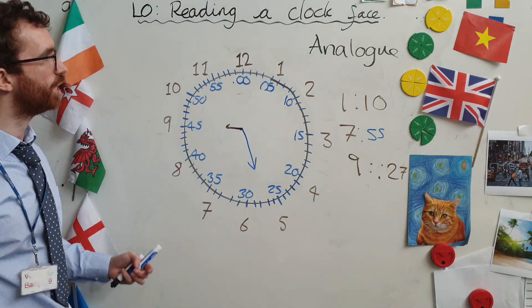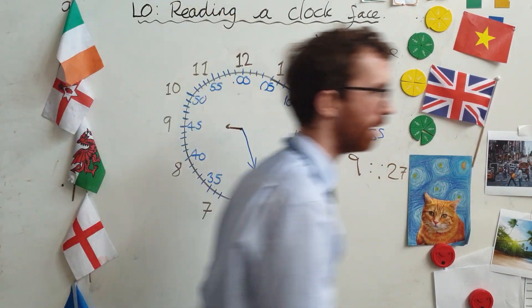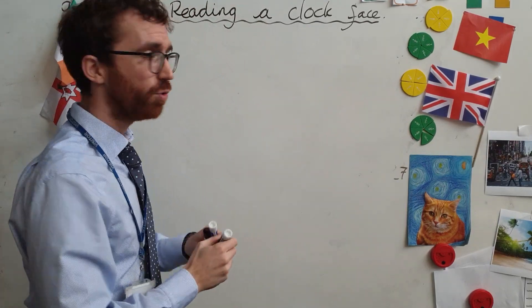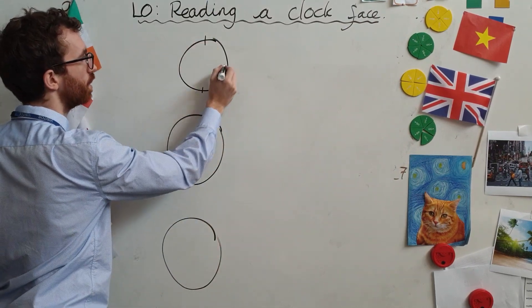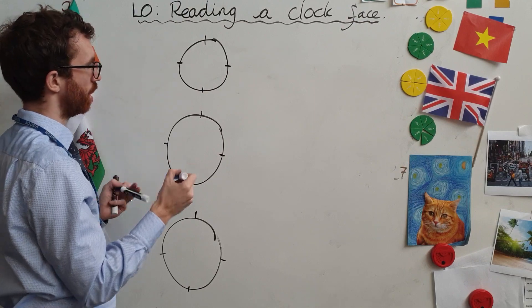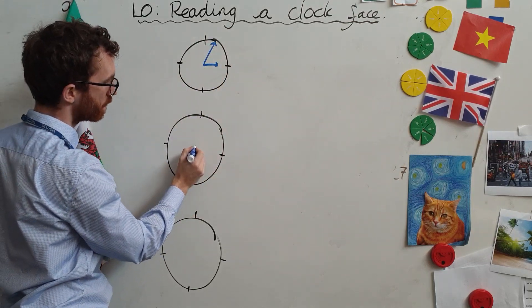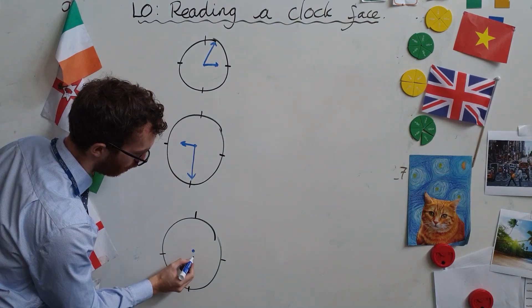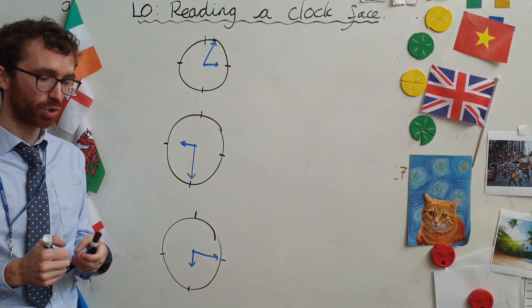Reading clock faces — nice and simple. I'm going to put a few times on the board for you to have a guess at. I'm going to draw three clock faces for you. I'm just going to mark these points — I'm not going to put all the numbers on, because you are going to try and work that out. A bit of this activity is going to be estimating. Pause and see if you can work out what time it is, even though I've not put the numbers in.